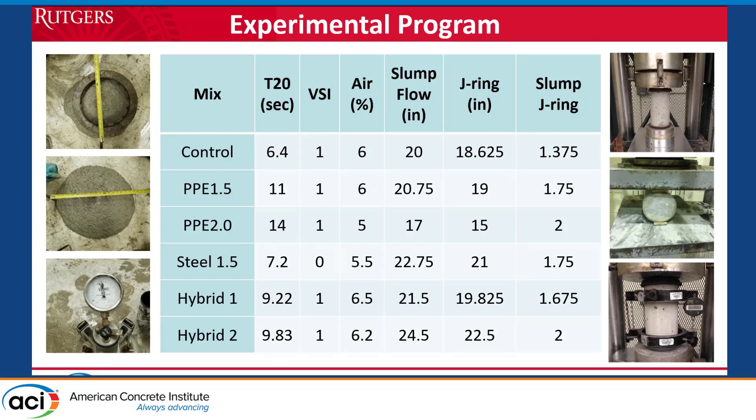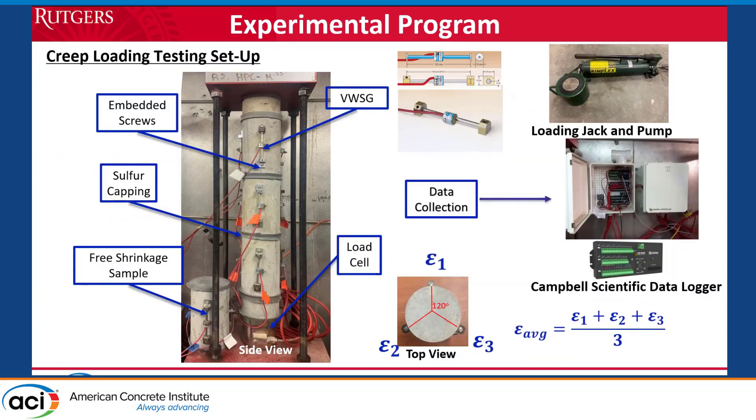We went through all the different tests, and most mixes were optimized to pass most of these tests so they can be used in field applications. Our creep setup is similar to what others have shown — we developed this in-house from 1999. We have about 18 rigs originally done for high-strength concrete for prestressed girders. We developed a reusable way of placing vibrating wire gauges. The rigs are loaded from the bottom and have 400 KSI yielding high-strength bars. We have three cylinders, each with three vibrating wire gauges on the outside externally.